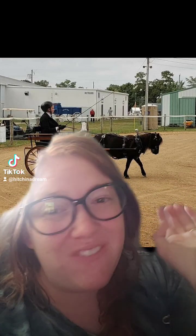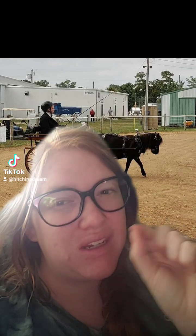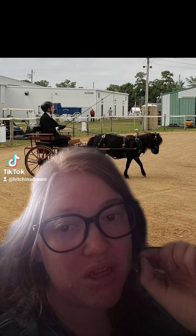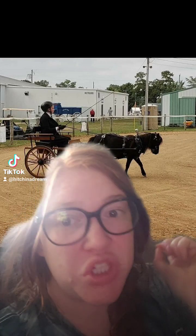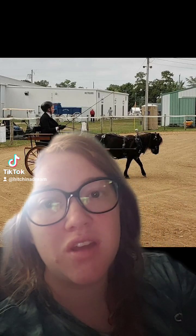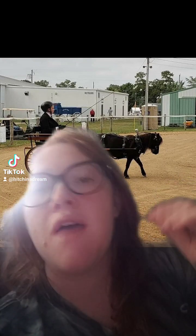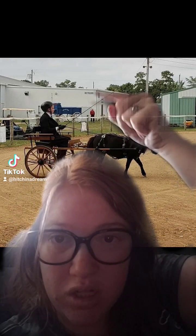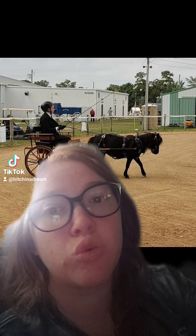He is perfectly fine — he fits in these carts perfectly fine. These carts are not too big for him. I showed him in 4-H, I showed him in open class, I've shown him in multiple different things. I would have never been allowed to show him, and I would have never been allowed to post about him as much as I have in this cart and in my other cart if these carts were too big for him.